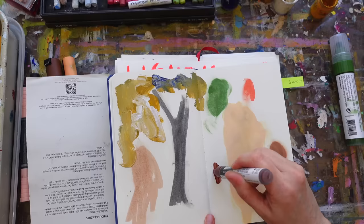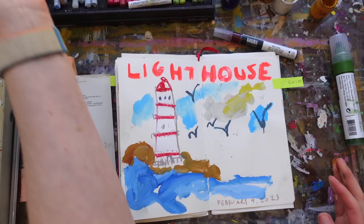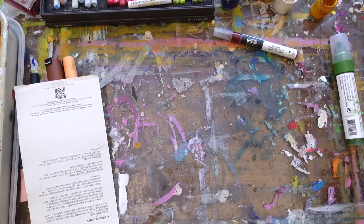This was a Liquitex marker — I wanted to put some of that down also. Okay, let's resume drying and move on to another sketchbook to show you some more examples.